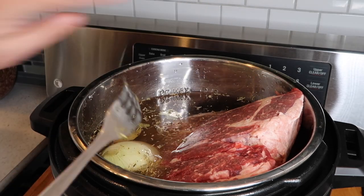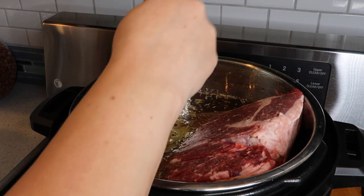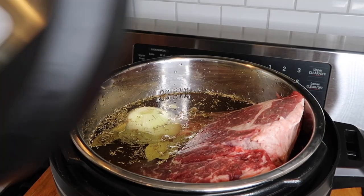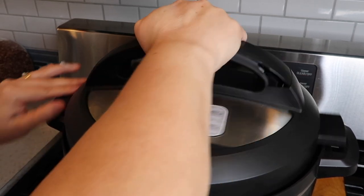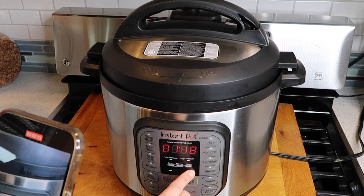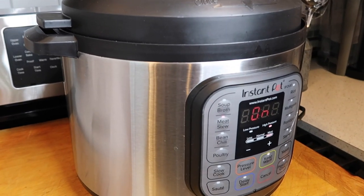I tried not to fill it all the way to the max because the broth is definitely going to rise, and it's also a big piece of meat so I want it to cook well. Make sure the sealing ring is in place, put the lid on, and seal it. Then I'm setting it on the meat setting — since this is a bigger frozen piece, I'm setting it for 120 minutes. It'll beep when it's ready, and we'll be back in about an hour and a half.